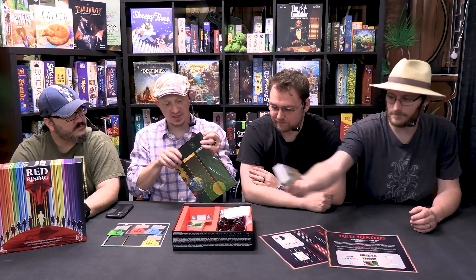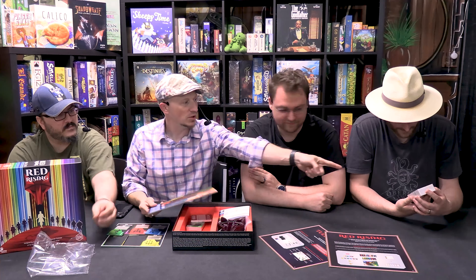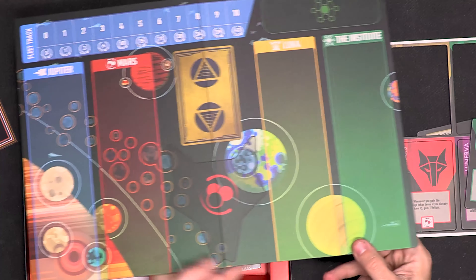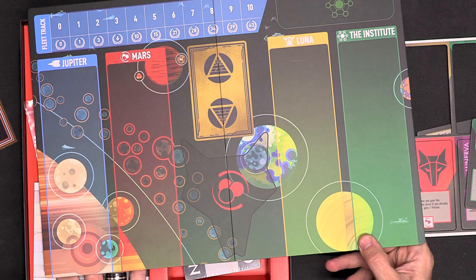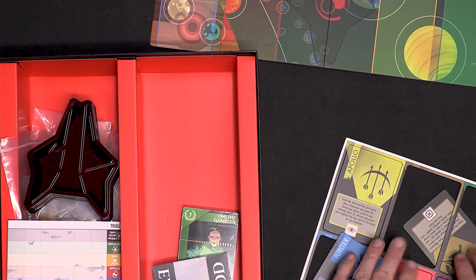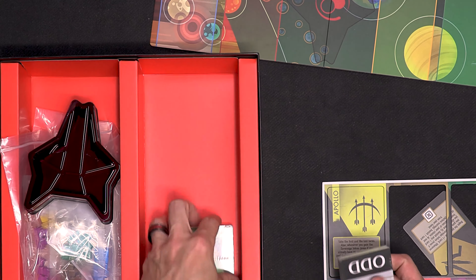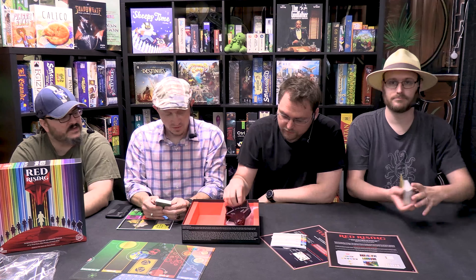So the deluxe edition has not only an insert that holds everything, but the gold — why don't you open those up, Spencer? Those gold faction cards look the same. Those gold faction cards actually have a really awesome foil inlay, kind of highlighting. I'm wondering if they're the same size cards. I wish we had the deluxe one; I should have brought that with me.